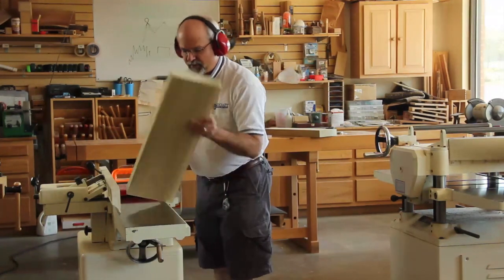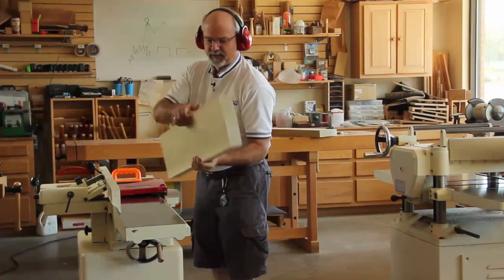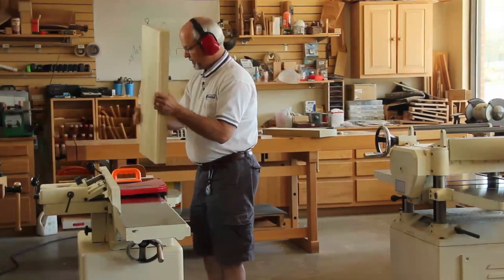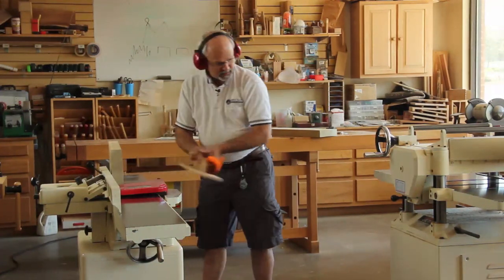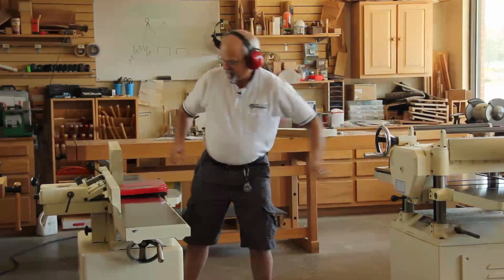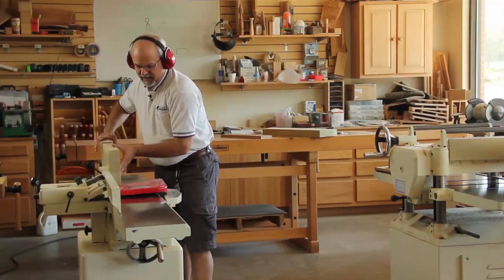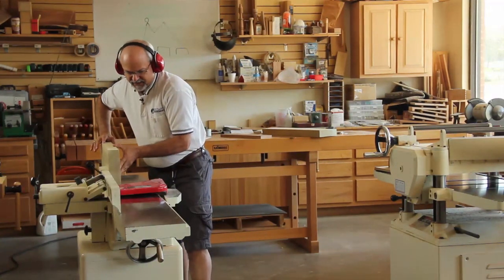Now I've got my board flat on the bottom. What I want to do now is get myself a square edge — 90 degrees to the face. So I'm going to flip it over, set it up on my joiner, use the fence keeping it at 90 degrees and flat to the fence, and then send it on through.